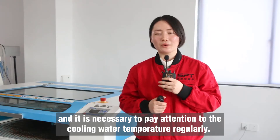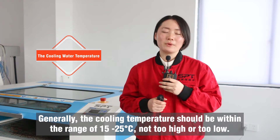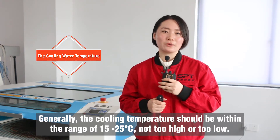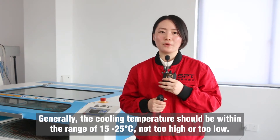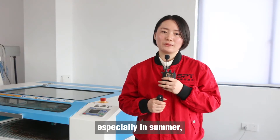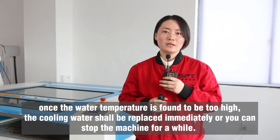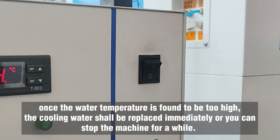It is necessary to pay attention to the cooling water temperature regularly. Generally, the cooling temperature should be within the range of 15 degrees to 25 degrees — not too high or too low, especially in summer. Once the water temperature is found to be too high, the cooling water shall be replaced immediately, or you can stop the machine for a while.